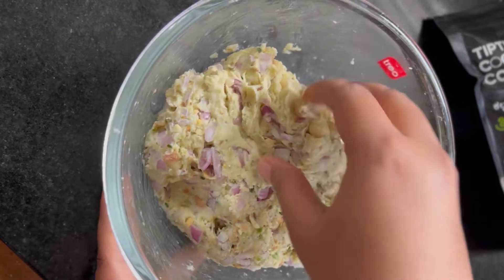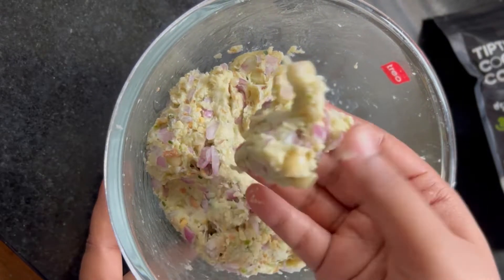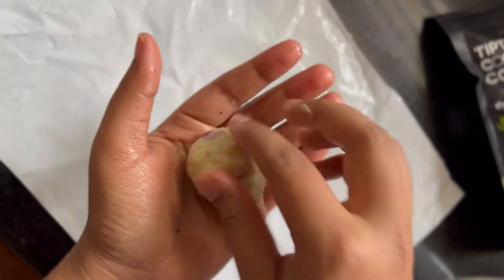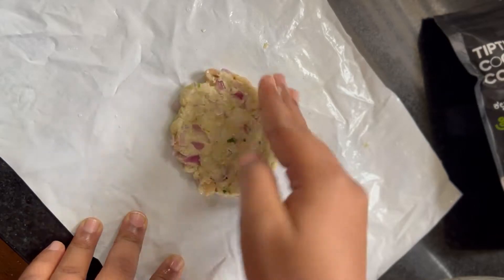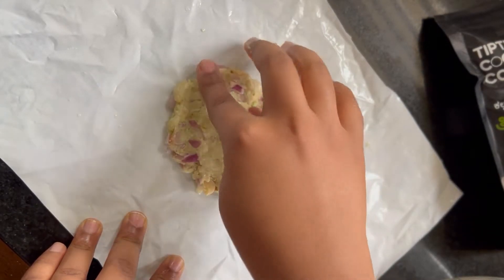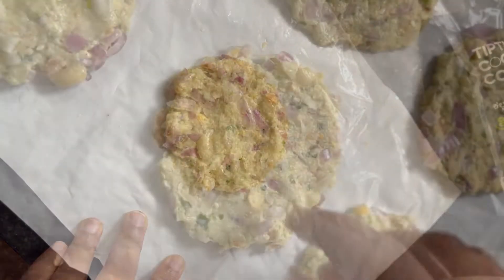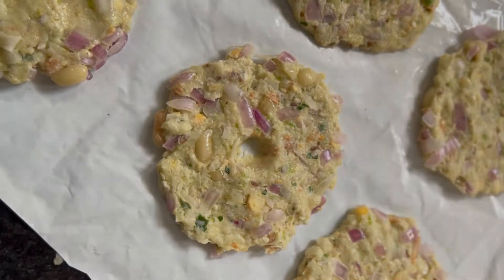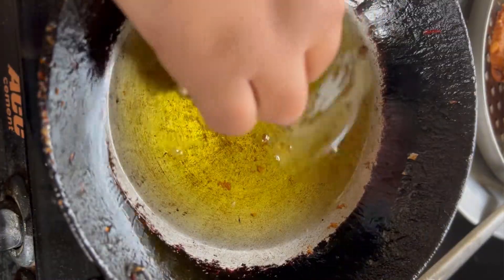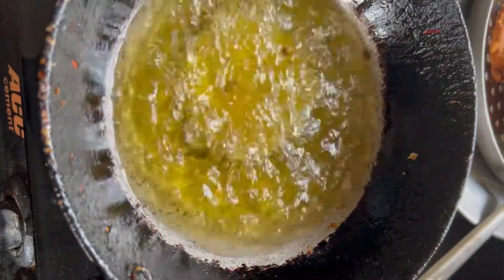After 20 minutes, make small round balls of the dough and flatten each one on a greased plastic sheet into a circular disk, then make a hole in the middle. Deep fry them in hot oil on a medium-low flame until golden brown and crispy.